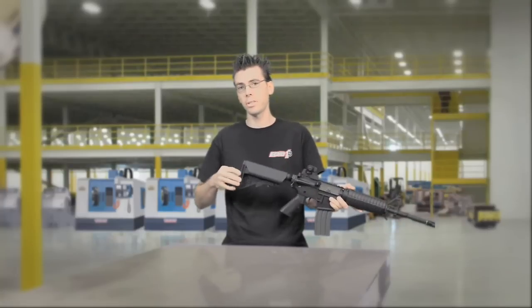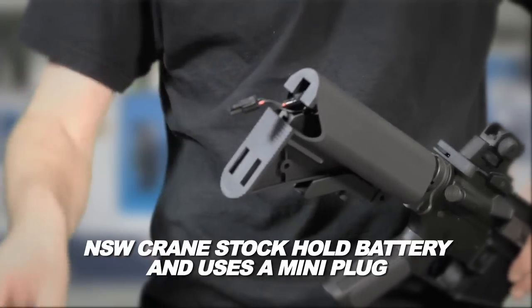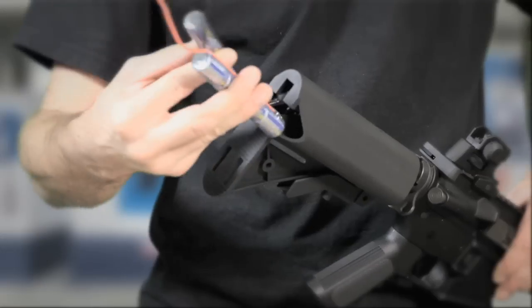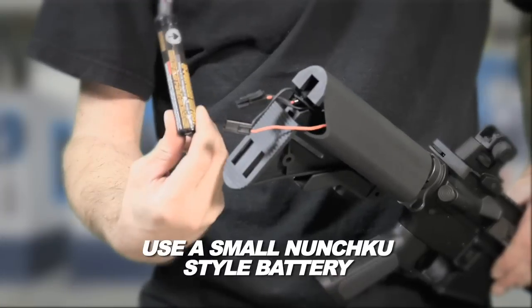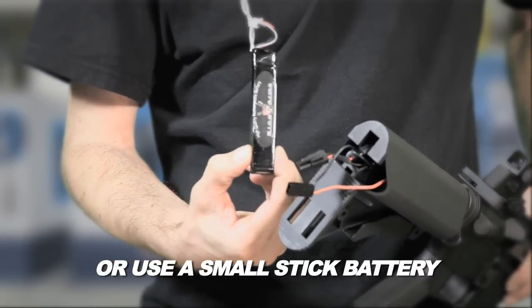The Platinum Edition M4 uses a crane stock which holds the battery. This gives you a mini plug so you have a huge selection of batteries to choose from. You can use a nunchuck style battery or you can use a small stick battery with no problems.